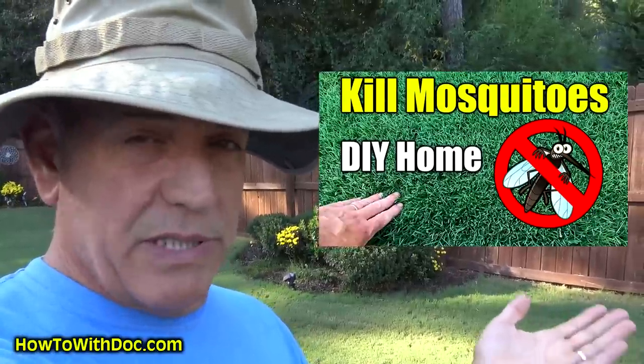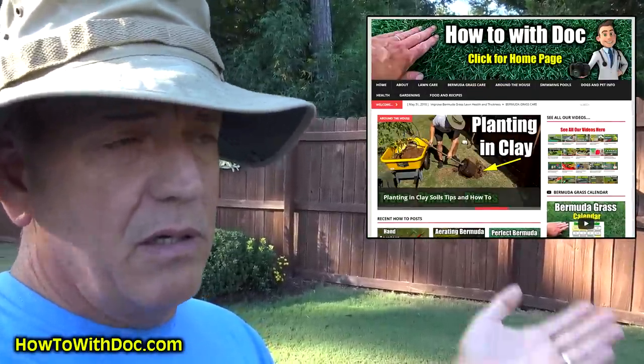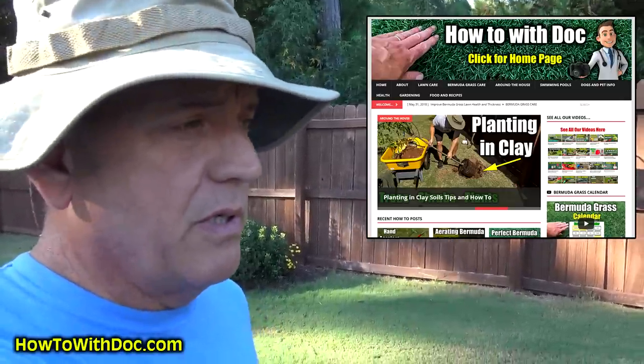In a couple of weeks I'll come back and do the liquid. I'm a big believer in doing granular first and then coming back with a liquid. A short while back I did a video on killing mosquitoes where I take this liquid triazicide and add some bifenthrin inside of it — that's a really good way to treat your lawn not just for regular insects but for mosquitoes, flies, ants, ticks, and chiggers. I also have links to these products on the website at howtoit.com so you can see them all on Amazon and know exactly what I'm using.